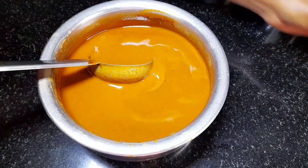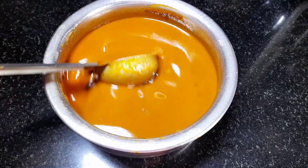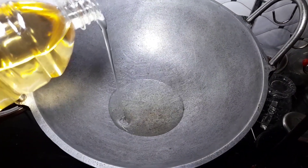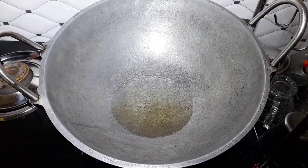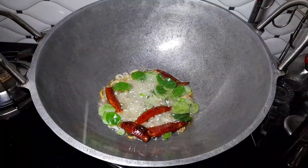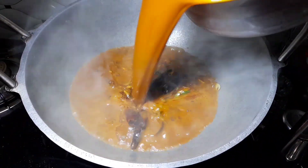We will mix it in a little bit. We will add the pan to the pan. We will mix the ingredients in the pan.